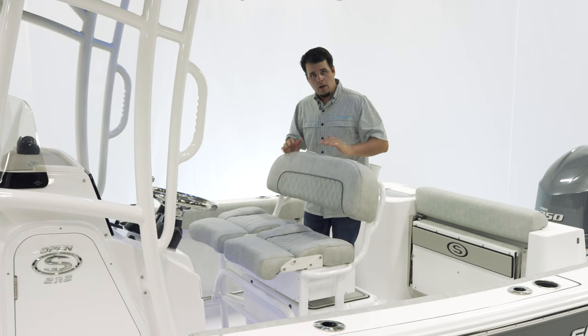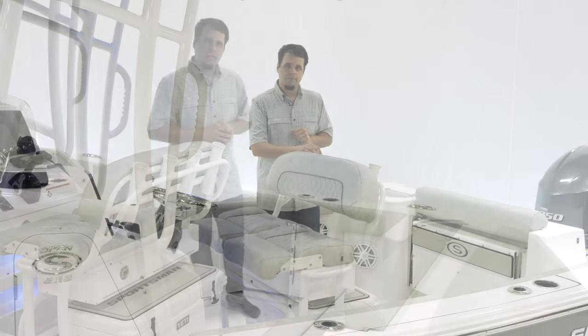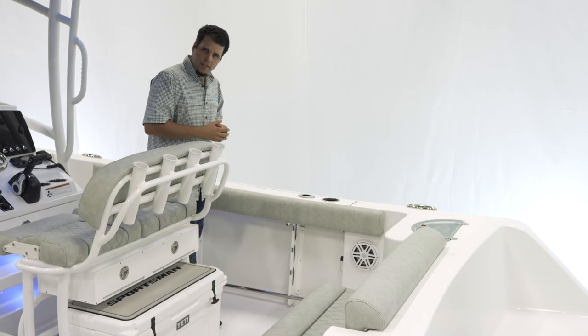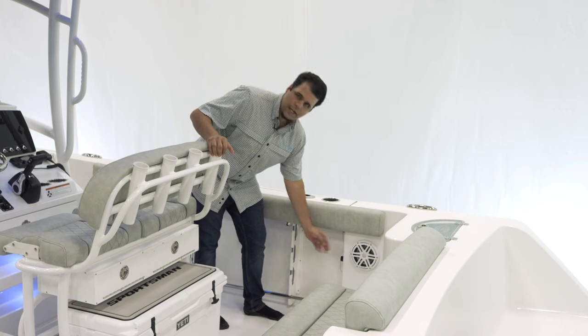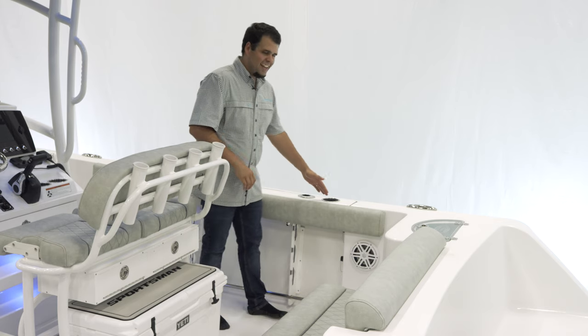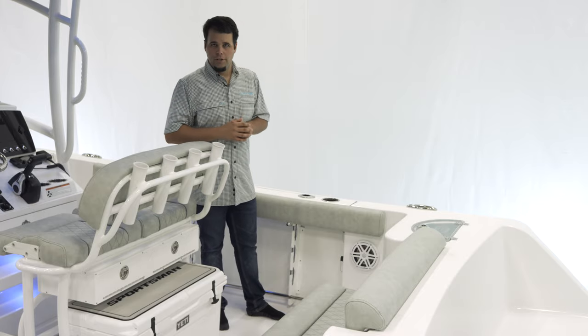Around the back of the leaning post, there are four rod holders. For additional rod storage, we have the under-gunnel rod racks, which allow for three rods on both sides. You also have fresh water and raw water hookups right here on the starboard side. For safety, we have a tow rail, and then we have two flush-mounted rod holders, a cup holder, and a pull-up cleat — and then we have the same thing over on the other side.